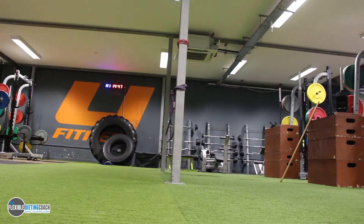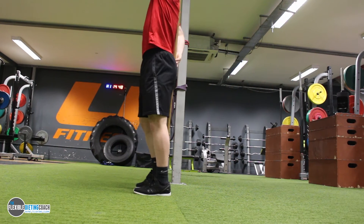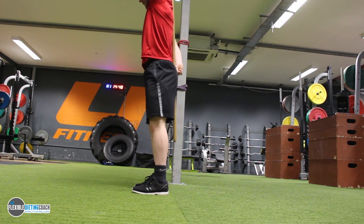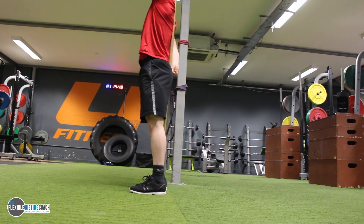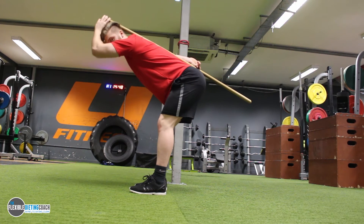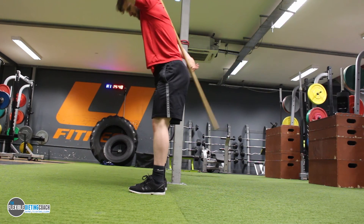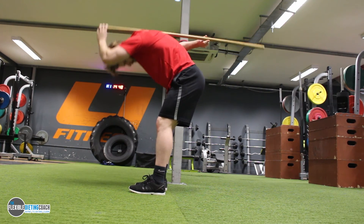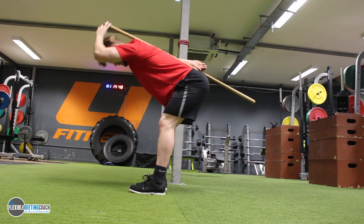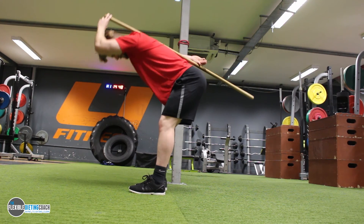This next one is one of my favourites. The first step is to ensure that you have the broomstick right in your butt crack, and you're going to try and keep it as close to your upper back and the bottom of your back throughout the whole movement. Notice that I'm just pushing my hips back — my shins are staying pretty vertical. On that one you can see the broom is coming off my back, and that's what you don't want. So sit back into it, keep pushing your bum back.